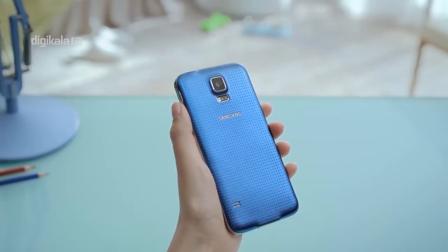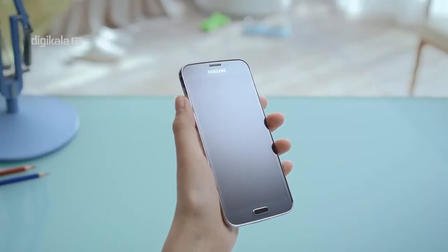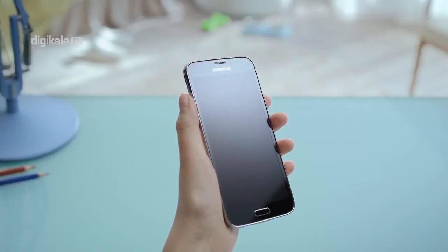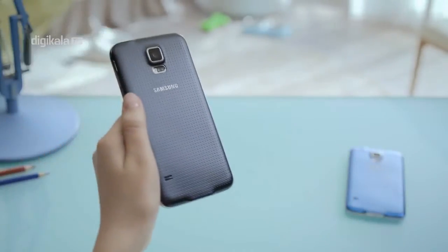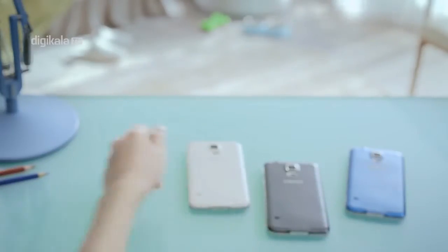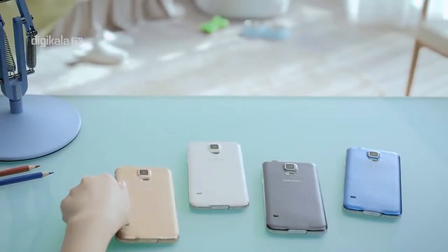مشکلی که در سری‌های قبلی Galaxy S سامسونگ دیده بودیم و کاربران از وجود آن ناراضی بودند، همچنان در Galaxy S5 هم به چشم می‌آید. سامسونگ در به‌کارگیری بدنه پلاستیکی در گوشی خود همچنان وفادار بوده است. اما این بار پلاستیک به‌کار رفته در گوشی رضایت‌بخش‌تر بوده و بافت متخلخل بدنه این گوشی شیک بوده که این اتفاق برای اولین بار در سری S سامسونگ رخ داده است.